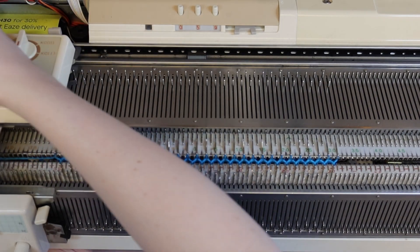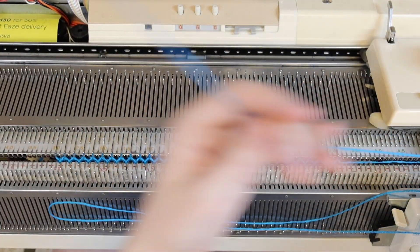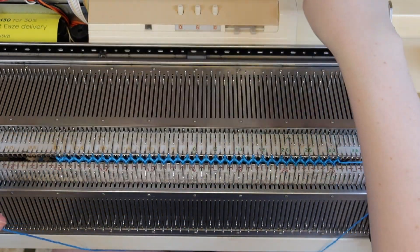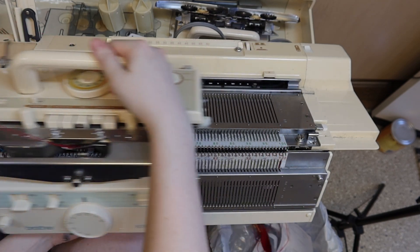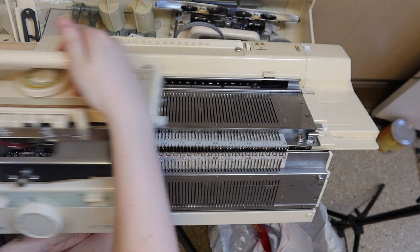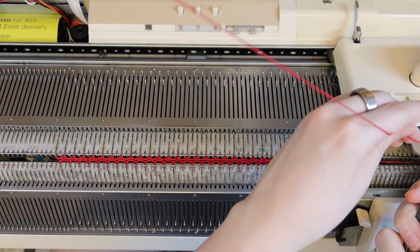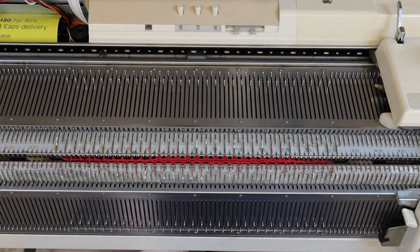Knit 60 rows of ribbing. I'm going to do a sewn bind off so I need a long tail that's about three times the width of the work. Then take the whole thing off on circular waste yarn.